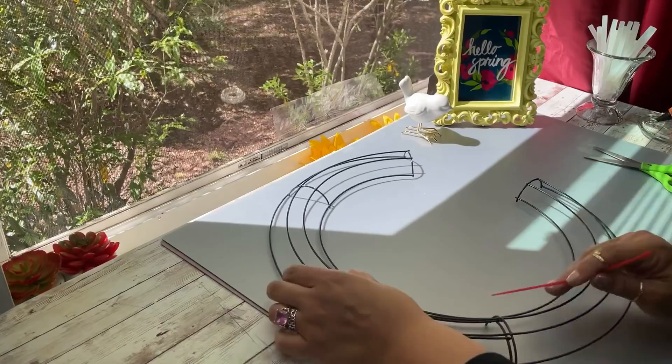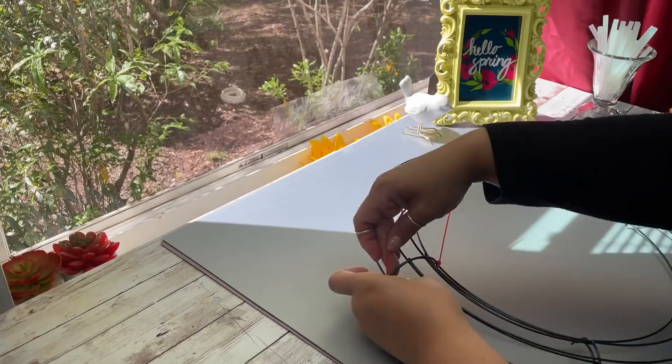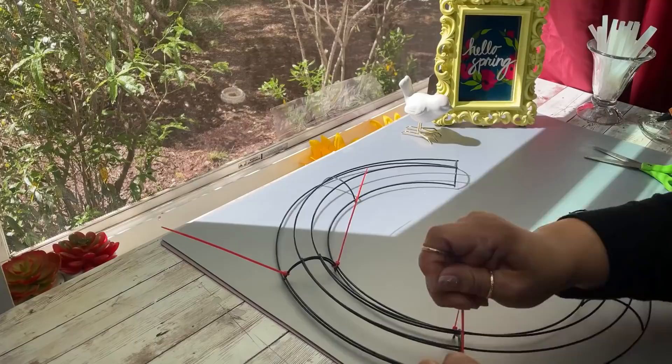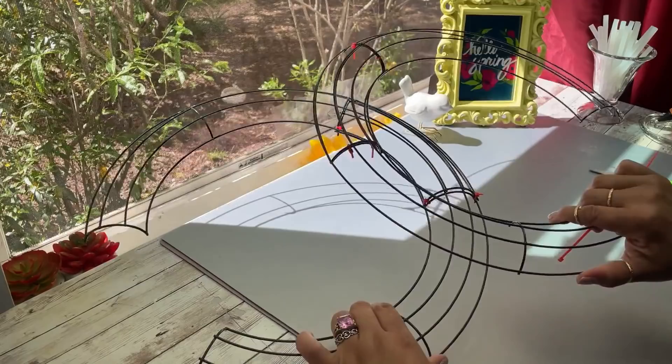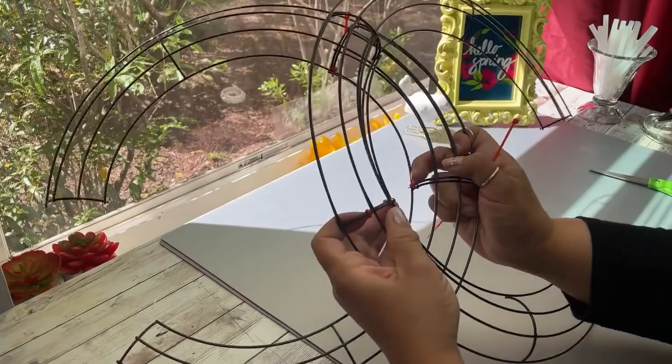You're going to need zip ties for this. For this first DIY I'm going to do it with flowers, so it doesn't matter what color the zip ties are necessarily — go ahead and connect them. I used a total of four for this part. Of course you want to do the same thing with your other C, so now that you have them both done you want to go ahead and connect them so they look like the CC Chanel logo.